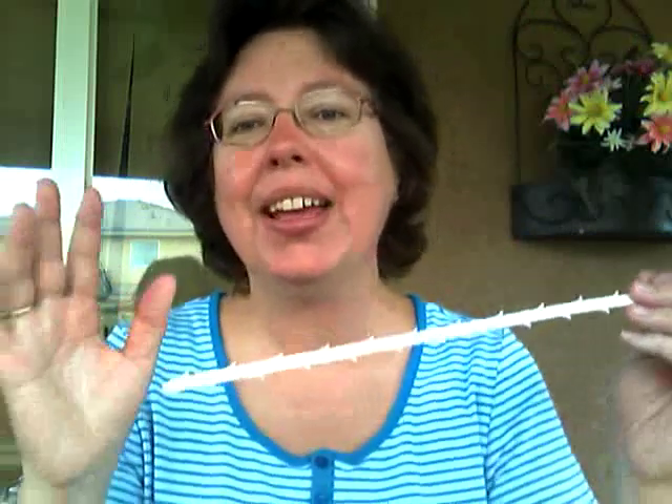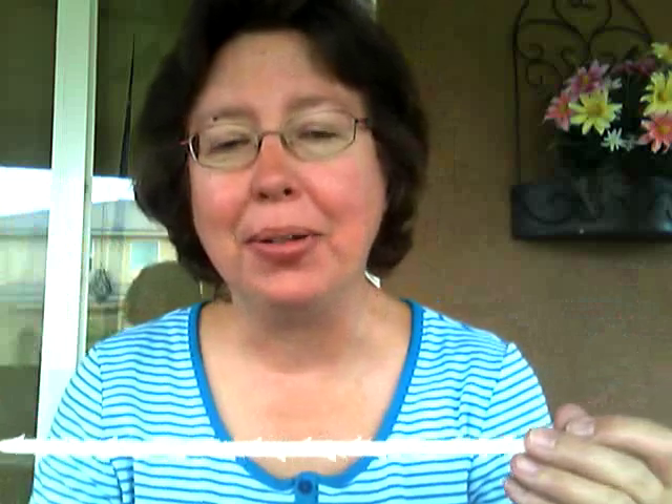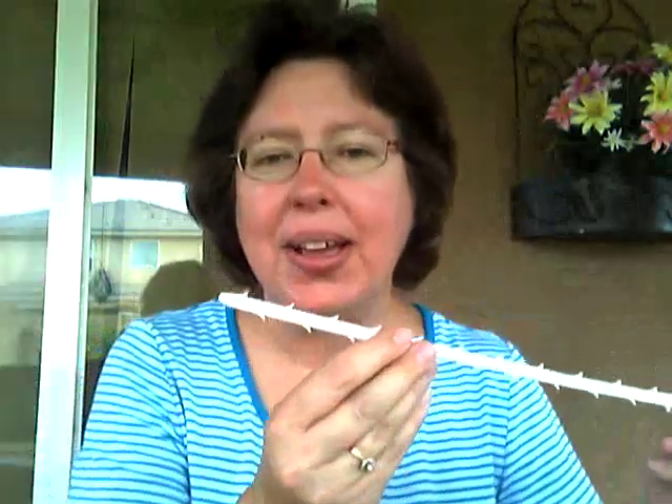It cleans it. Twice now my vacuum cleaner hose has gotten plugged up, and this little baby has saved me trips to get my vacuum cleaner repaired. It's called a Zip-It, and it's plastic. My vacuum cleaner is an upright. It's a Kenmore. I can disconnect the hose from it, and so I can fish this in through the hose.